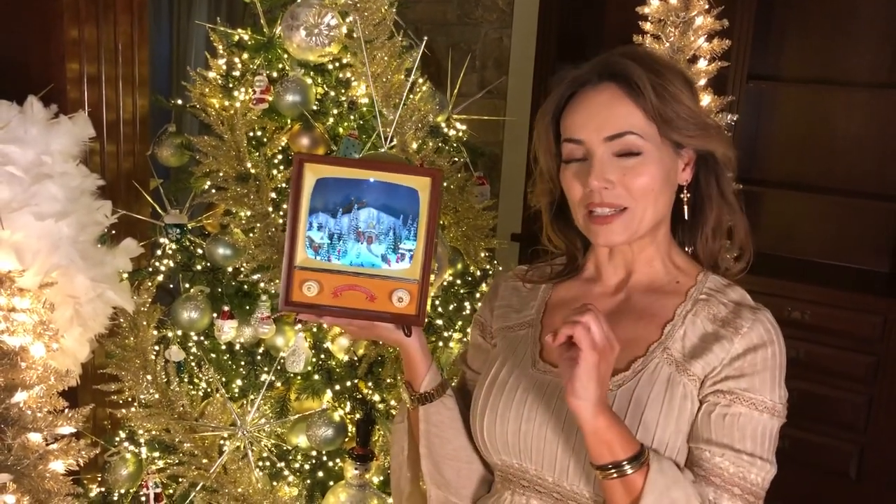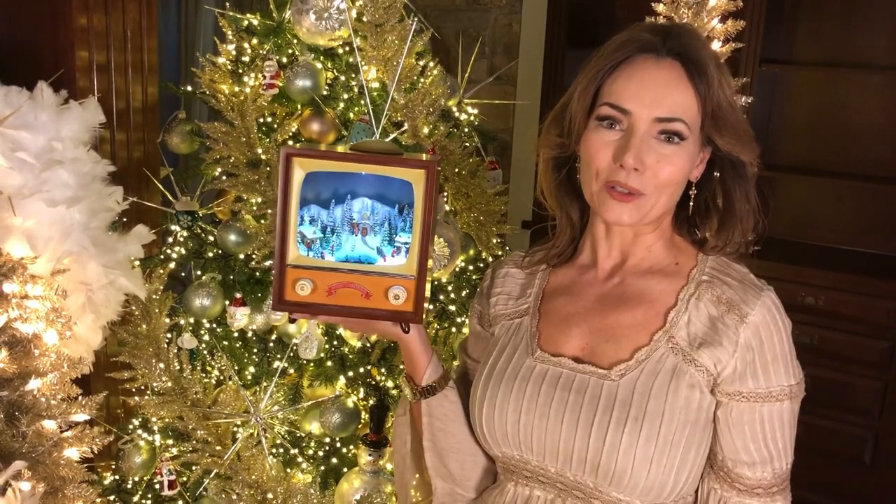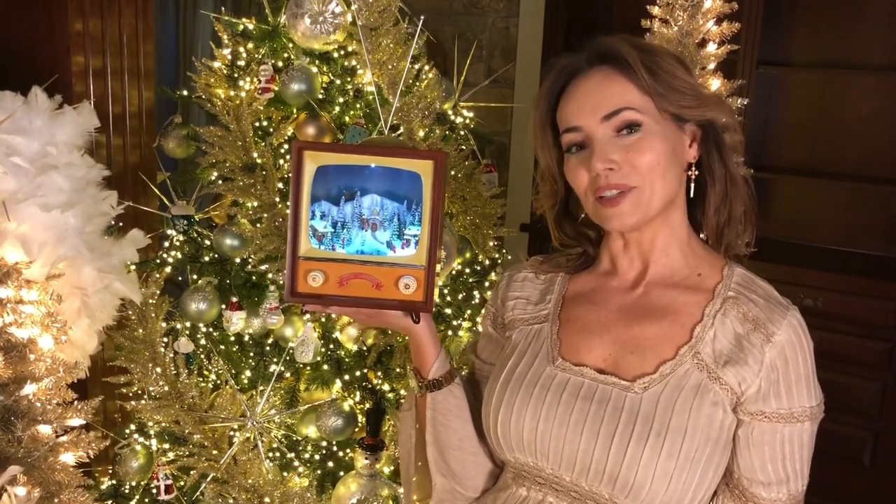We've had a few of these little music box TVs for you. This is a great medium size, so if you don't want it to be too big or too small, this one's going to be perfect. And by the way, if you want to get a Christmas gift for a family and you don't know what to get them, this is the perfect addition to their Christmas tradition that they're going to love every year.